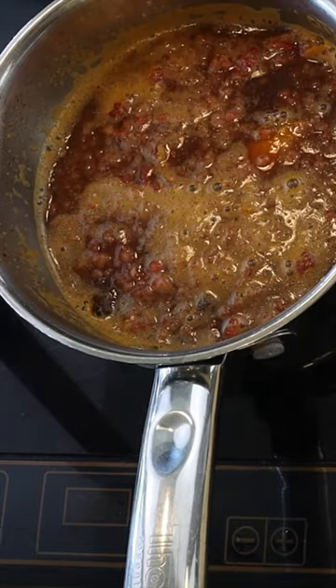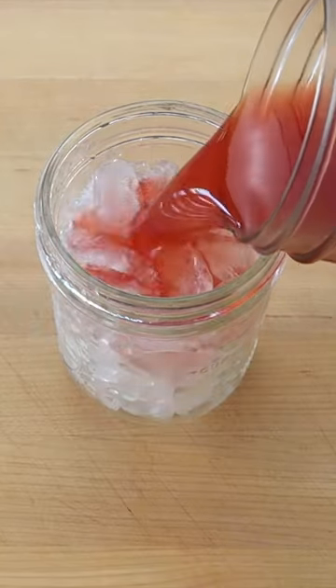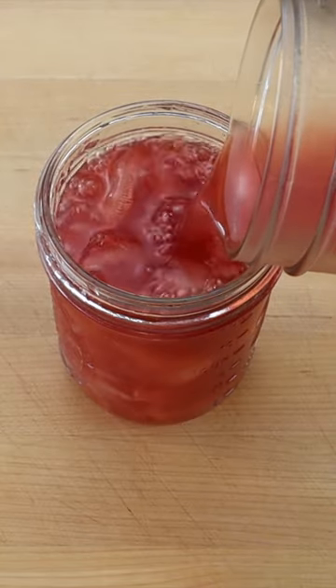Then strain through a fine mesh sieve and allow to cool completely. To serve, pour the chilled raspberry sarsaparilla root tea over ice.